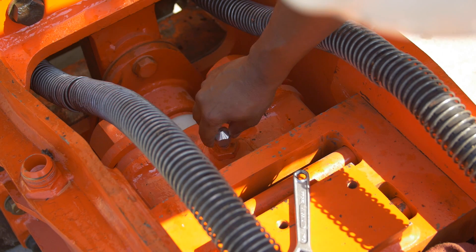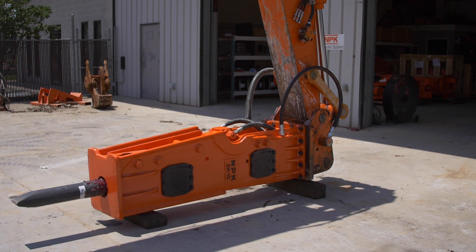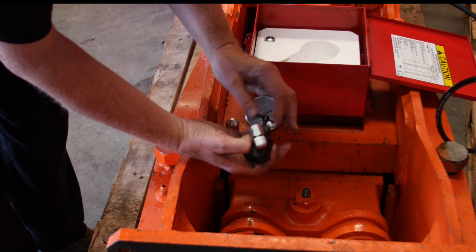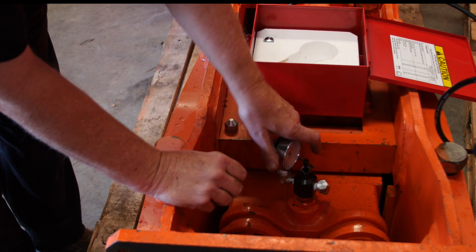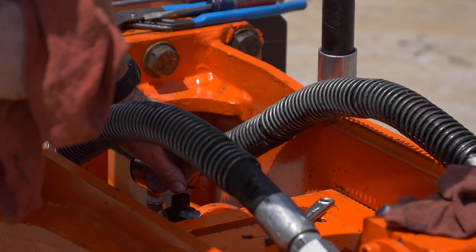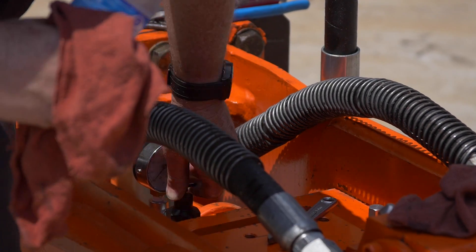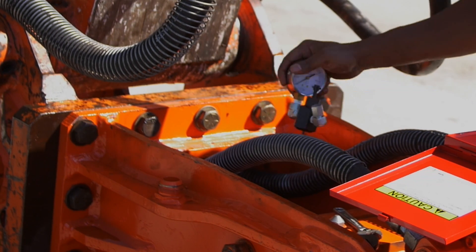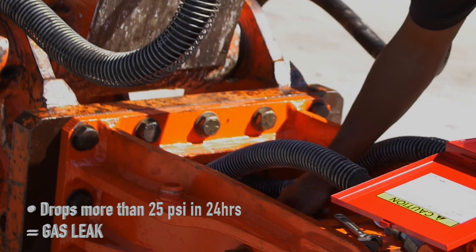When preparing to disassemble a hammer or store for long term, it is necessary to discharge the nitrogen system. To do this, remove the charge valve cap from the charge valve found on the hammer gas head. Install the closed charge adapter and tighten the charge adapter cap to the adapter. After installed, turn the T-handle until it reads pressure, then slowly loosen the charge adapter cap until the gauge reads zero. When this happens, remove the adapter assembly and replace the charge valve cap.